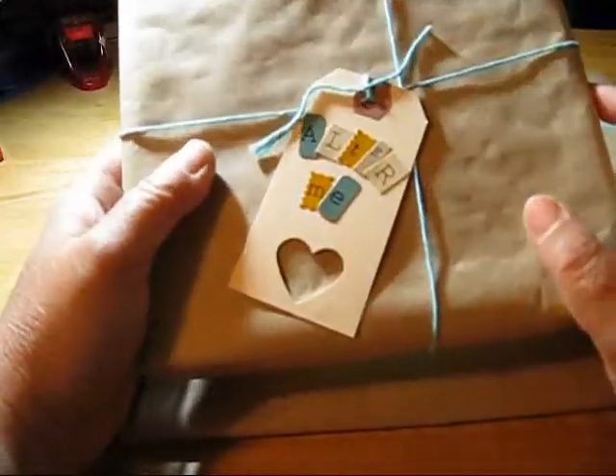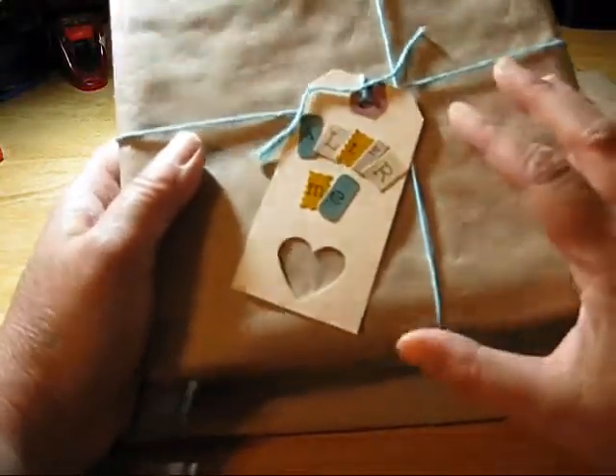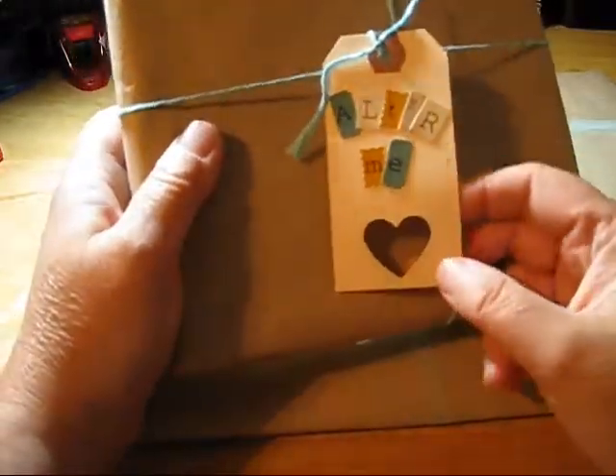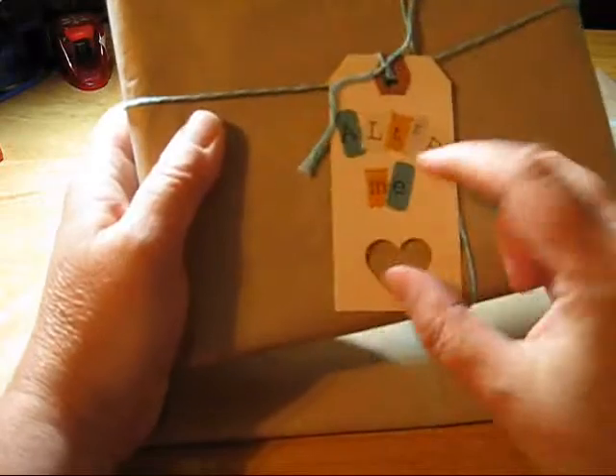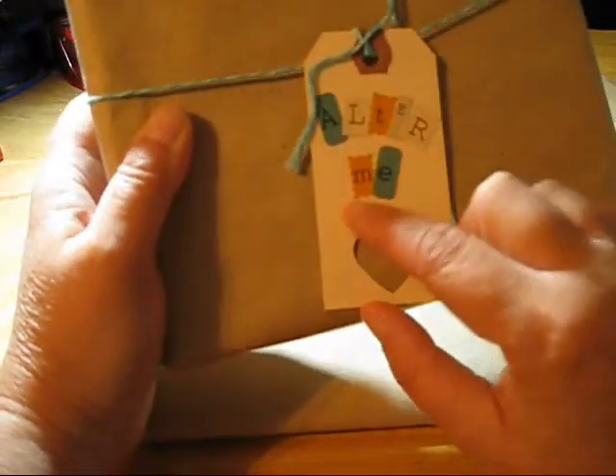This one here I wrapped in brown craft paper. I just took a packing tag and I punched a heart out of it. Then I used some Prima letters and I put the words 'alter me' on it.